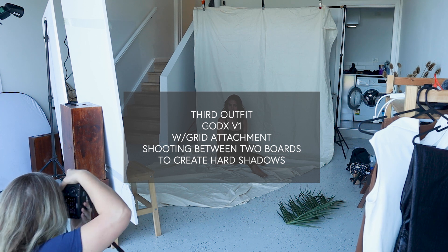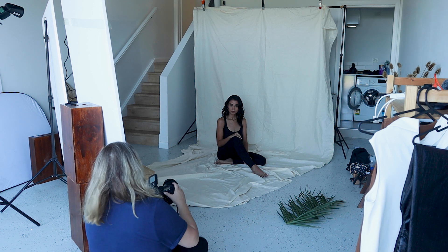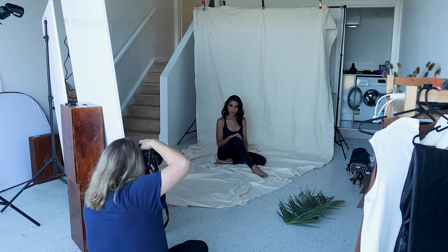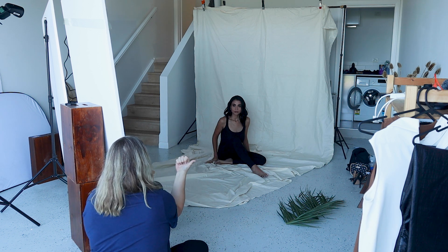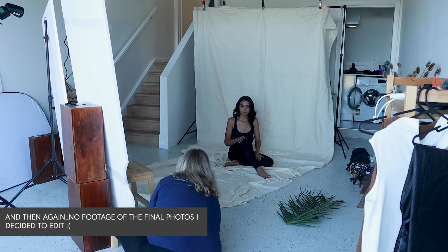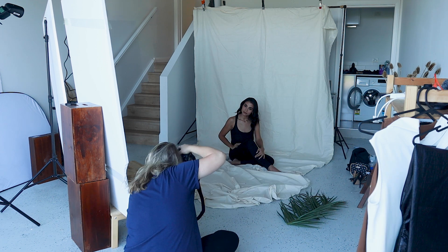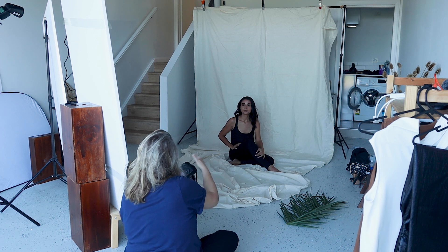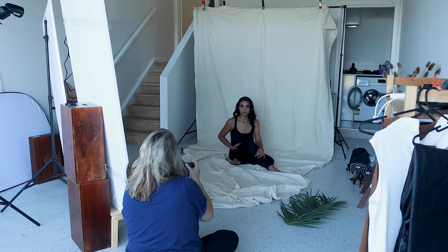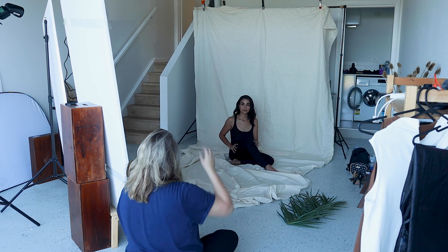I'll just make sure that I've got you in the right position right now. Now I can get a lot closer. So what I'll get you to do is move this way a little bit for me, about 10 centimeters. And then I managed to somehow love it. So we've got a bit more room to move now, so you can have your arms above your head as well if you want.